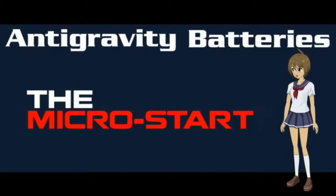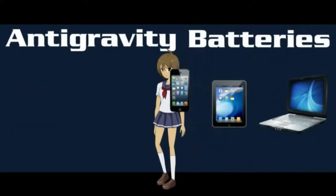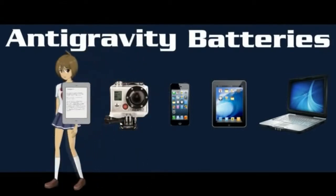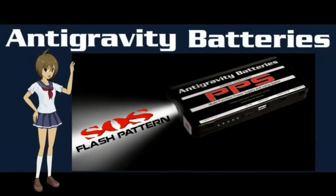But not only will it jump-start your vehicles, it will also power or charge your electronics, such as laptop computers, tablets, cell phones, GoPro cameras, Kindles, and more. Also, the MicroStart has a built-in high-power flashlight and can display an SOS or strobe pattern if needed, and it can stay lit for up to 48 hours.